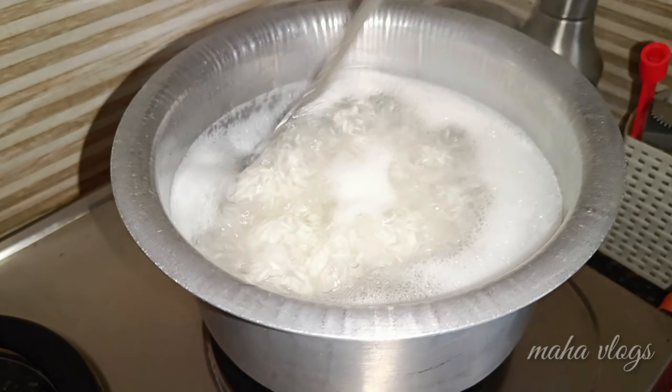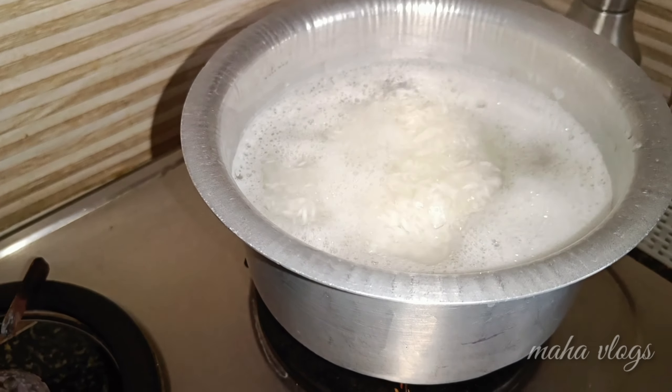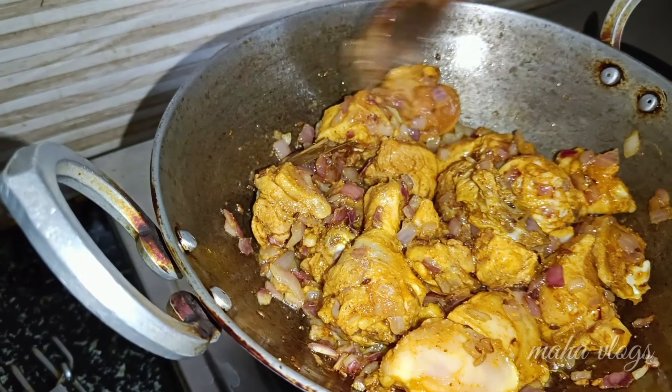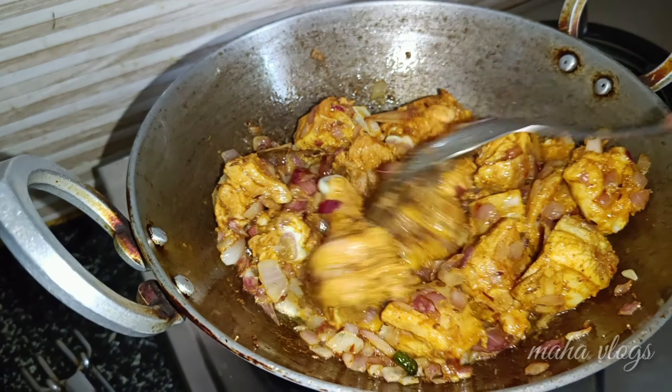I am going to use rice as well, because the ganji is made of water. We will cook a little bit of water in the pan. We will cook a little bit of chicken curry and rice.